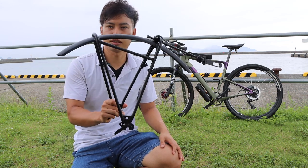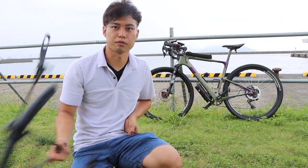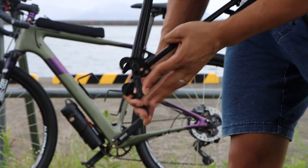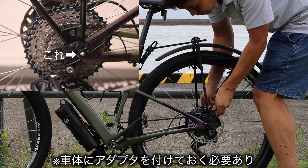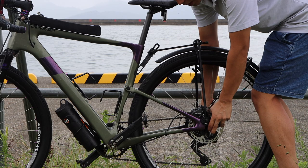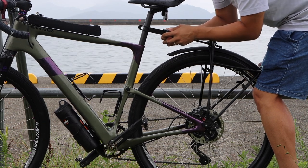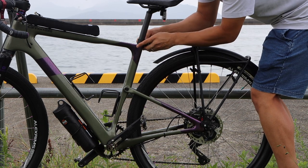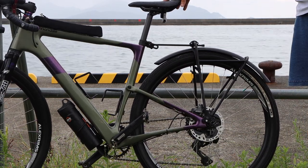This is the Topstone Carbon Lefty version. Now I'll show you how to remove it. Here is the lever — you have to open it with the lever. This is the adapter — I'm going to put the lever on the post.